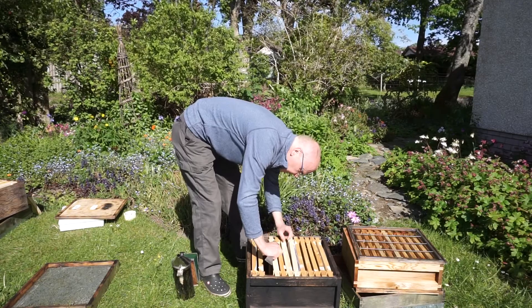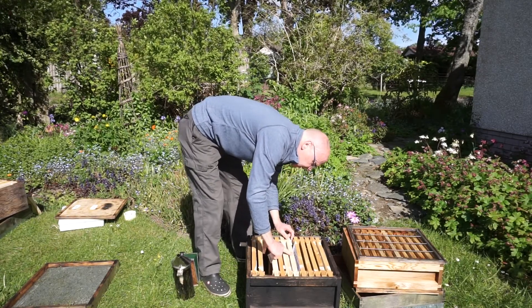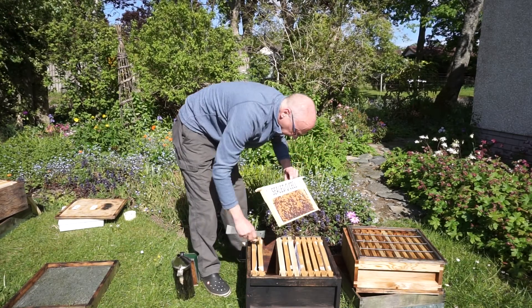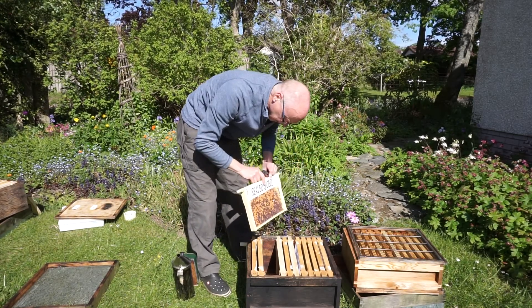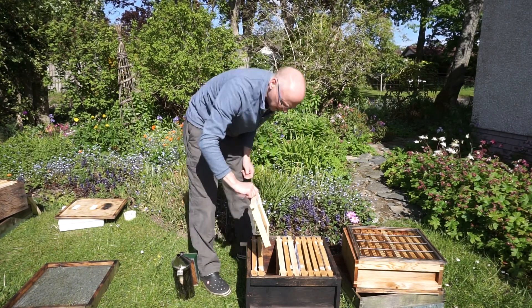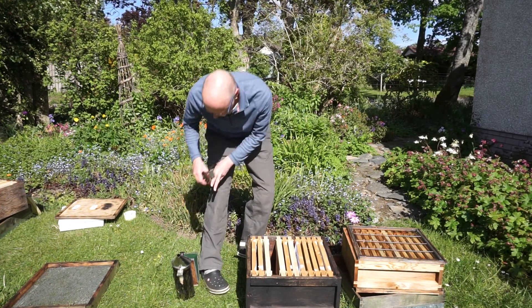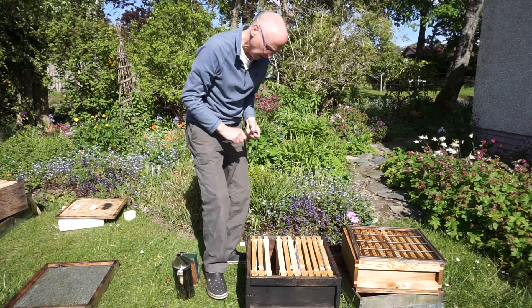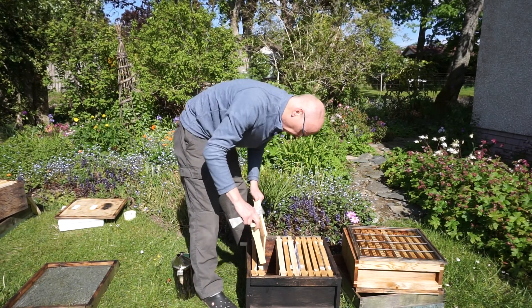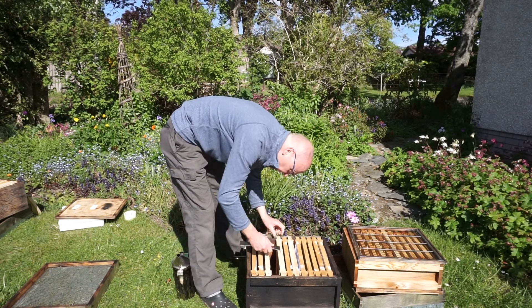Something's just caught my eye on this frame — I think there's a sealed queen cell on it. Yeah, just as I thought, these bees are going to swarm. I hope the queen's still in here. It's still sealed so they could go and swarm at any time, but there are still a lot of bees in here so I'm going to keep going.